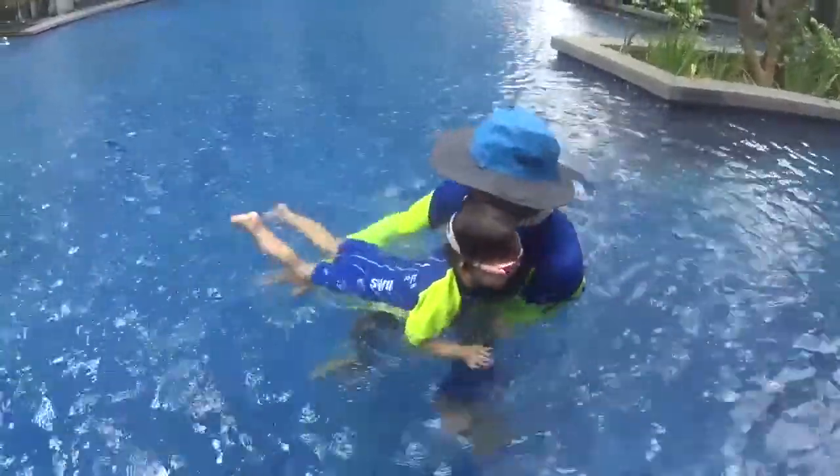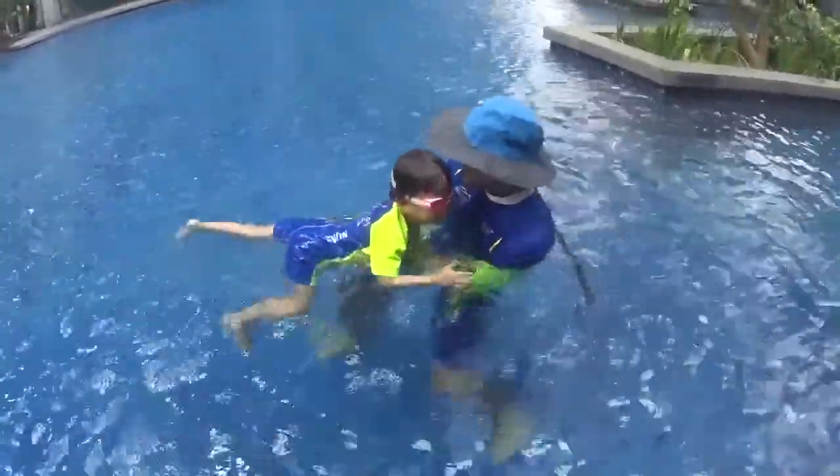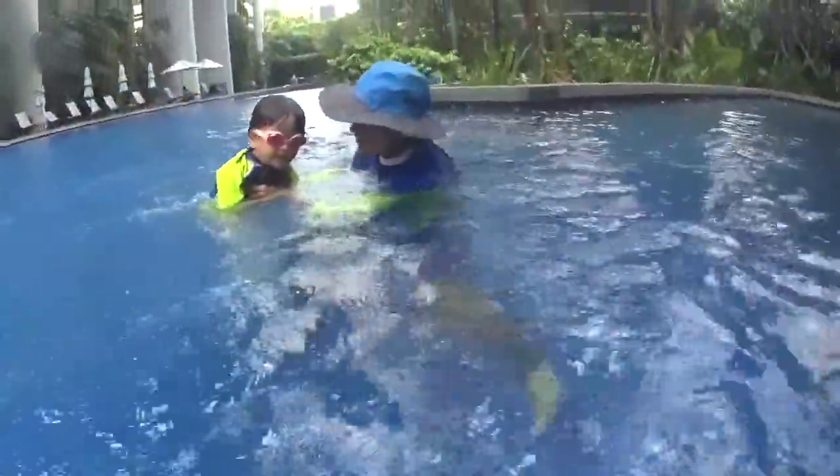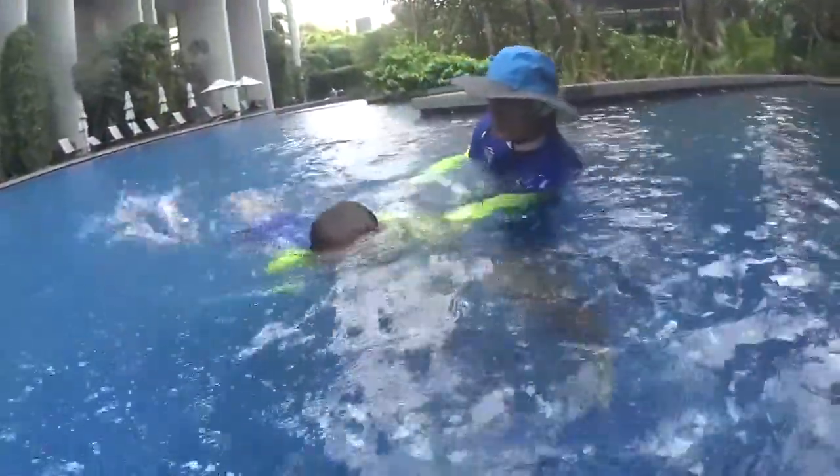Can you show me the pum pum with your feet? Pum pum pum! Kick the water off your legs! Yes! When you swim, you need to kick the water like this. Can you try again? Go! Yes!